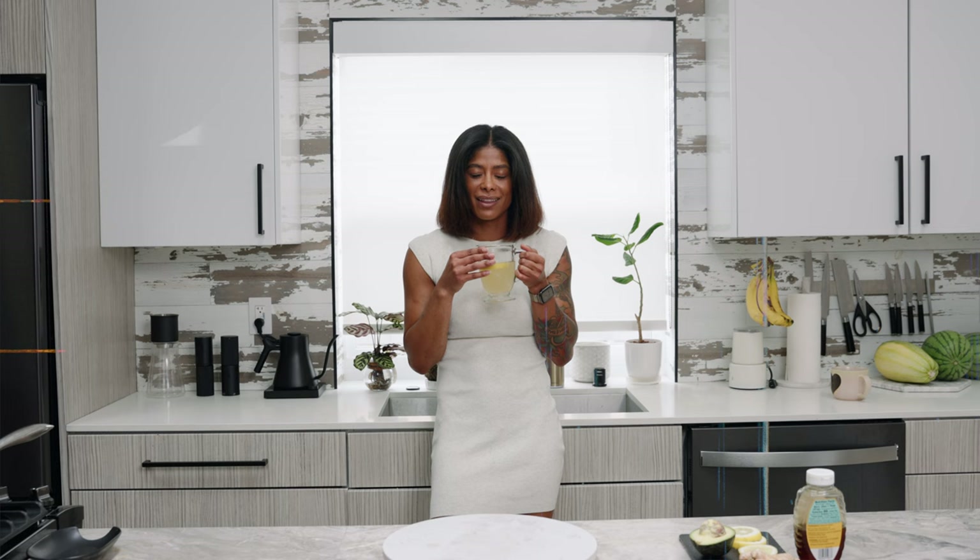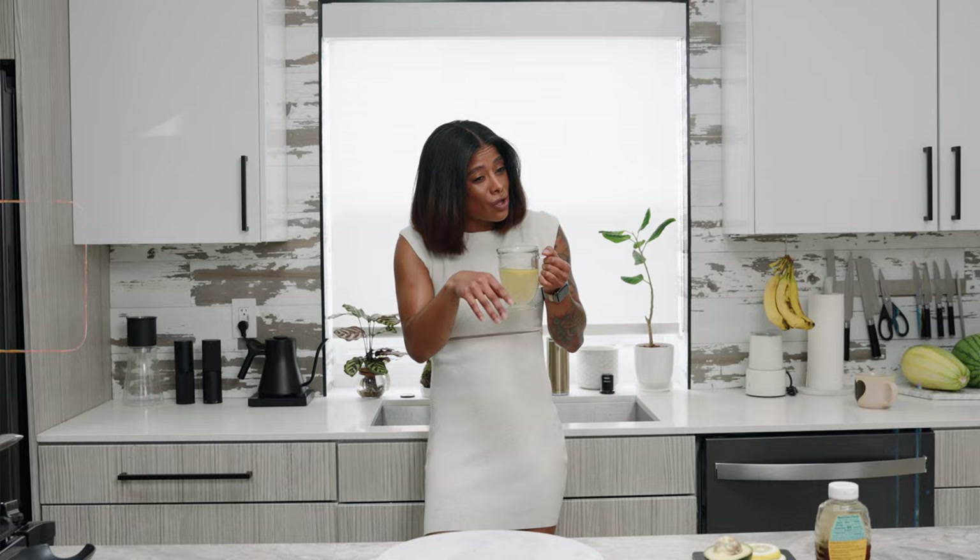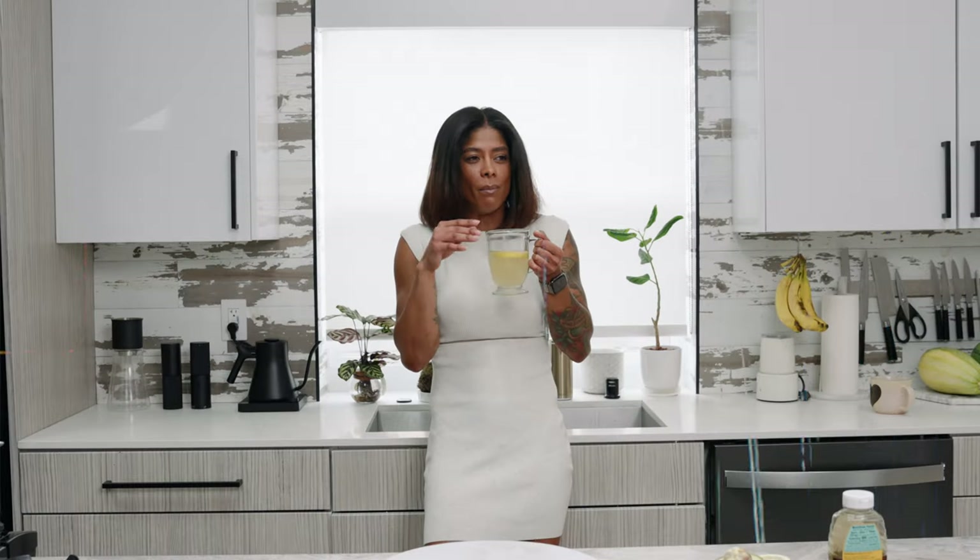My mom is like the classic Latina mom — every time she's on the phone she comes up with all these mommy remedies. She was right, and I thank her for it.